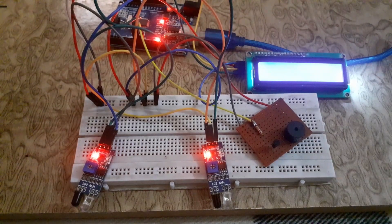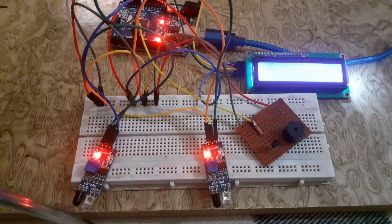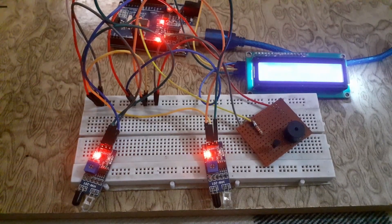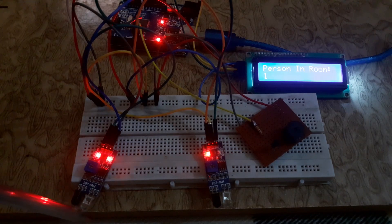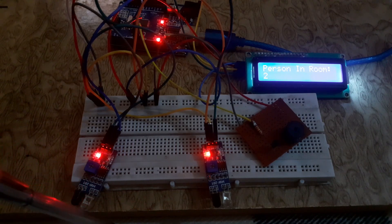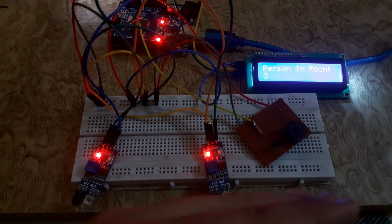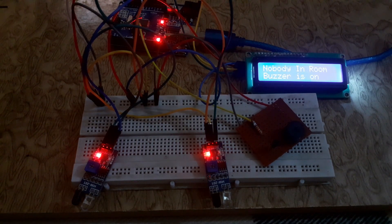This type of counter is for one door. When we move our hand from the first IR sensor to the second IR sensor, the value is incremented — showing that a person is entering the room. When we move our hand from the second IR sensor to the first IR sensor, the value is decremented — showing that a person is exiting the room. The buzzer will turn on when there is nobody in the room.